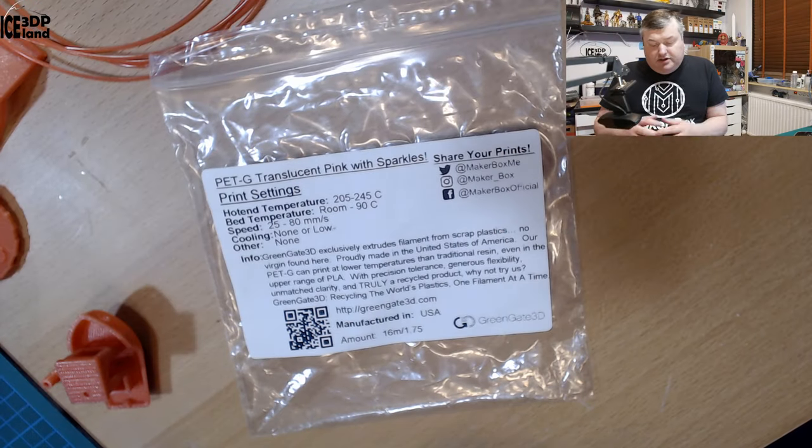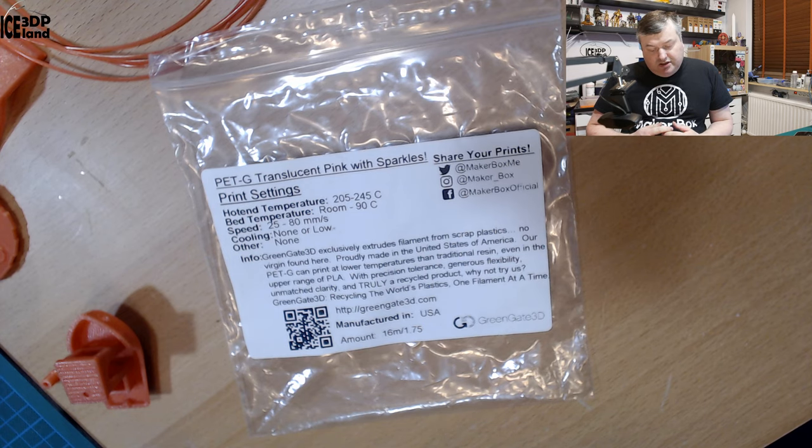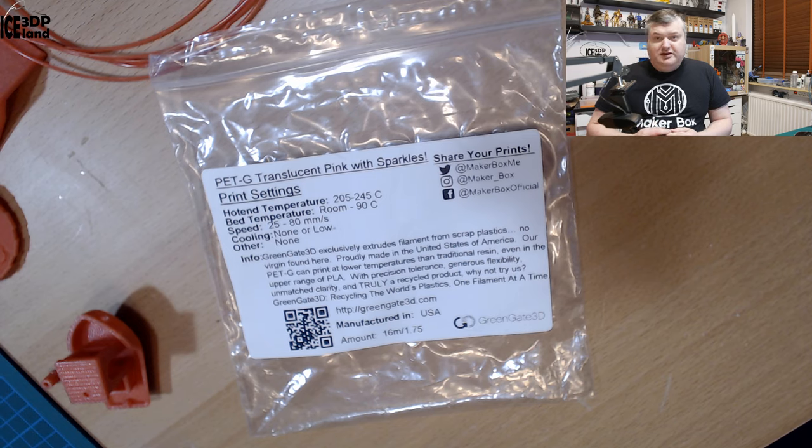Looking at the label, they say it's Petty Translucent Pink with Sparkles, and print temperature should be 205 to 245, bed temperature should be room to 90, speed 25 to 80, and cooling none or low. It's interesting to see the Petty recommendation of room temperature for the bed. Normally you'd want some temperature, but I was using my Petty settings with a bed temperature of 85 and print temperature of 245, and that worked quite well for me.